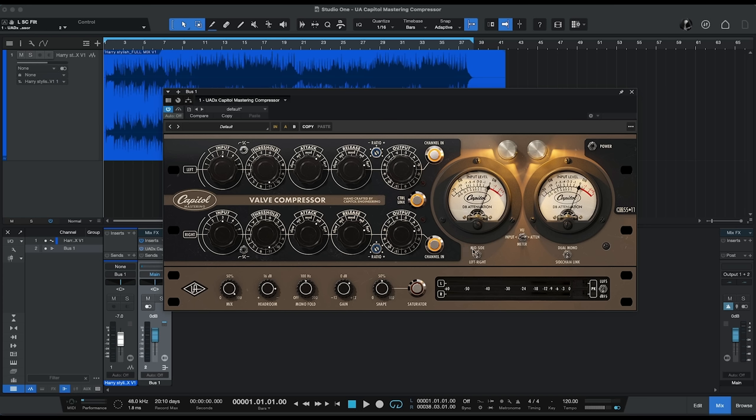You can actually use this compressor as either a mid-side compressor — where you compress the middle signal separately from the left-right outside signal — or as a more traditional left-right. You can also set the side chain to either work in dual mono, so it's separate for each channel, or you can link those side chains using this switch. Our VU meters can show either input level or attenuation, and the power switch bypasses the unit. It's easy to see when it's active because the lights turn on and off.